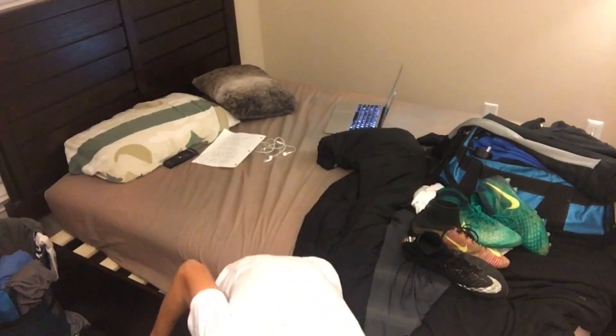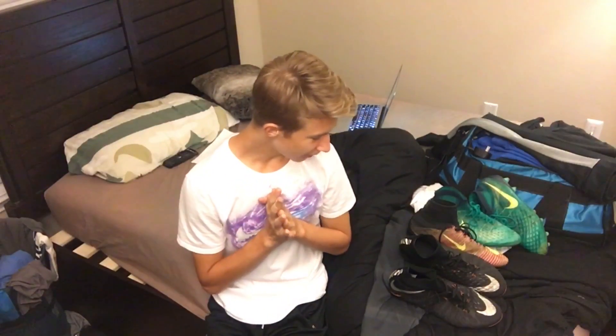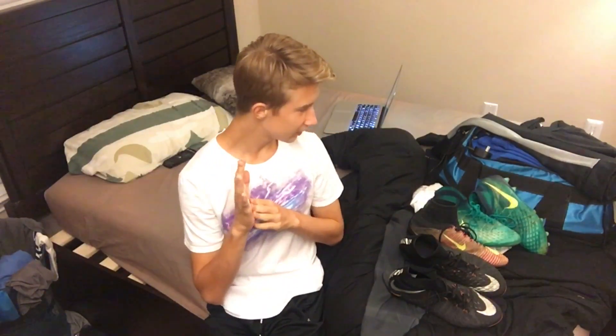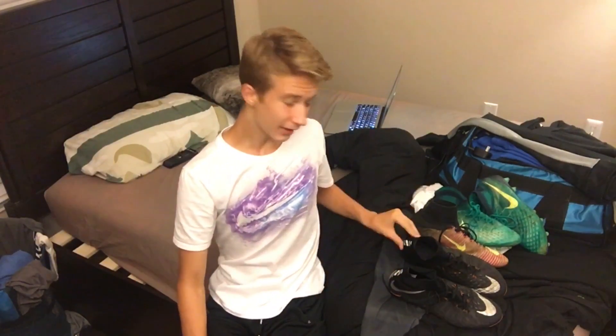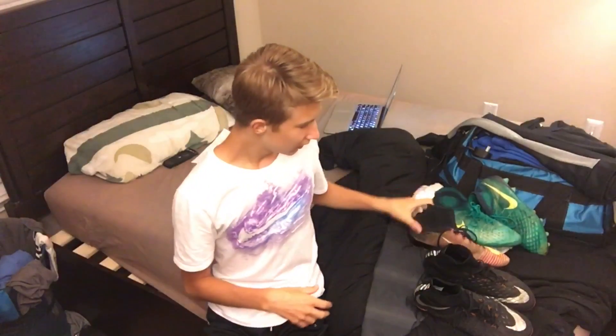Alright guys, I've been wanting to make this video for a while. I'm just going to be choosing which of the three newest Nike collared boots I like the most, picking my favorite and telling you why, as well as what I don't like about all of them. So let's get into this. I have the Hypervenom Phantom 3DF, then I have my one Superfly shoe...